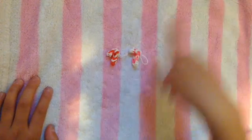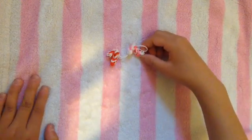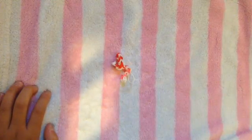If you want to learn how to make these really cute mini candy canes, then stay tuned, and now let's get started on the things you'll need.